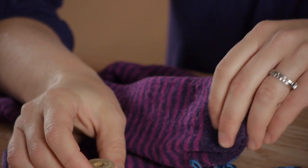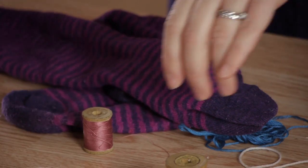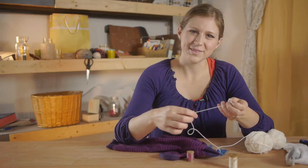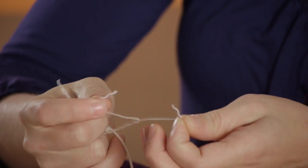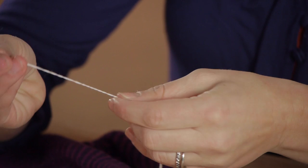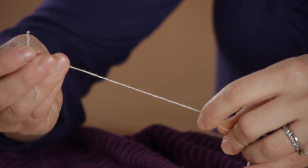When darning wool socks, you can use cotton thread to darn them. However, if you have wool that matches your sock at home, even if it's not the right weight, that can be a good idea to use. This wool yarn is too heavy to darn the sock with, but if I pull apart the wool yarn, I get a few threads that I can use — either one or two — to darn my sock with, matching the weight of the yarn.